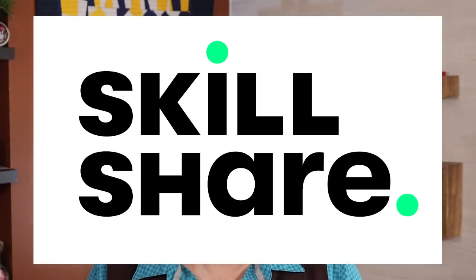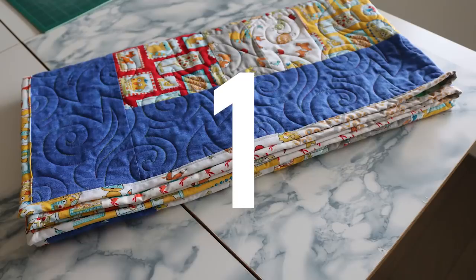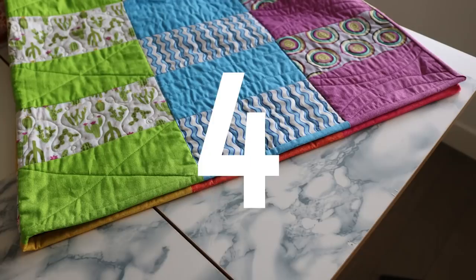I'd like to thank Skillshare for sponsoring this video. Can you use scraps in your quilt binding? Of course you can, but if you're not paying attention, they can trip you up. In this binding tutorial, I'll show you four ways to use up your scraps, add that extra design touch, save you money, and keep Mount Scrapmore under control. Stay to the end for my fastest, easiest scrap binding method.